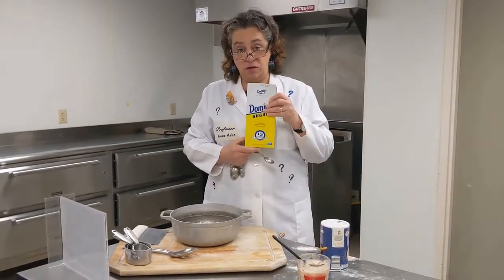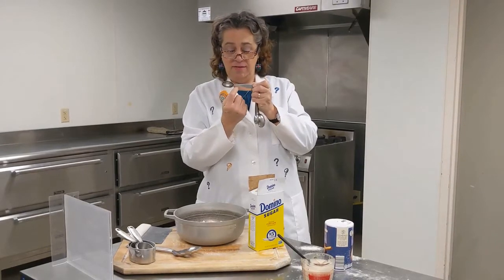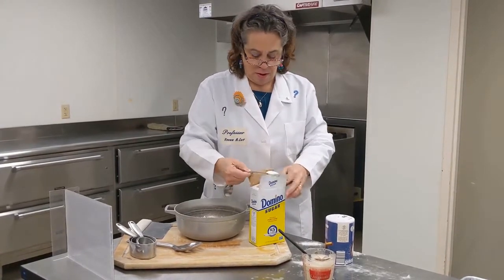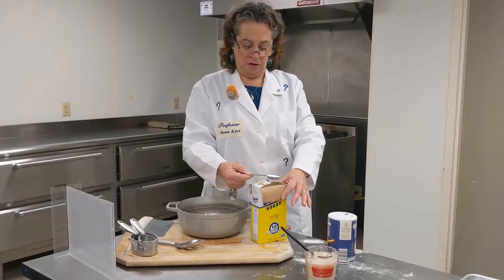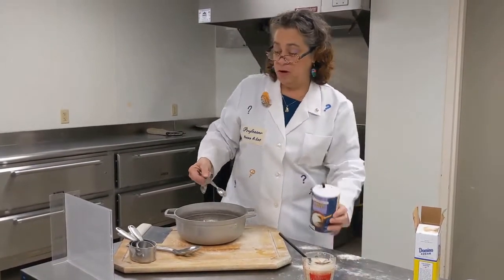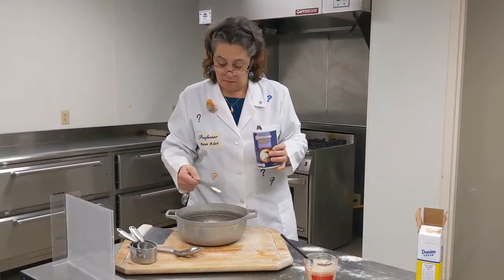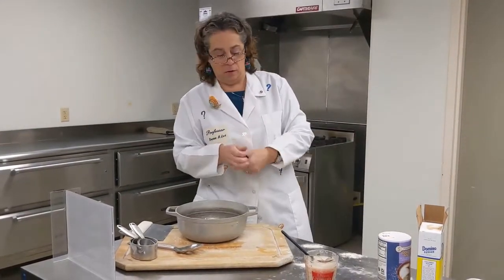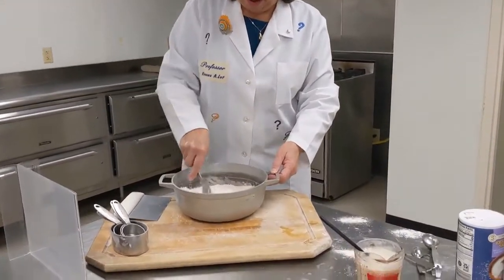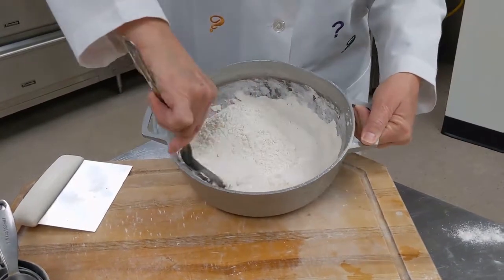Our next ingredient is sugar — the recipe calls for one teaspoon. Just a reminder: the measurement is usually listed on the handle of the spoon, but sometimes on the bowl or underneath — it's always there somewhere. Fill it up, shake it level, and sprinkle it in. It also calls for one teaspoon of salt. You want it to be level, not heaping, unless the recipe says so. Some recipes give special instructions like 'pack tightly' or 'heaping,' but this one doesn't, so we follow it exactly. Stir your dry ingredients really well to distribute the sugar and salt throughout the flour.